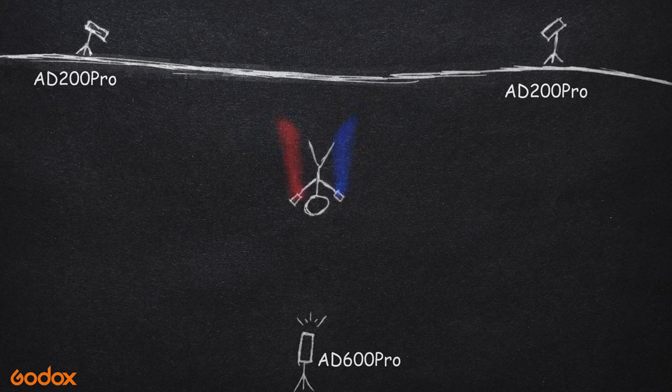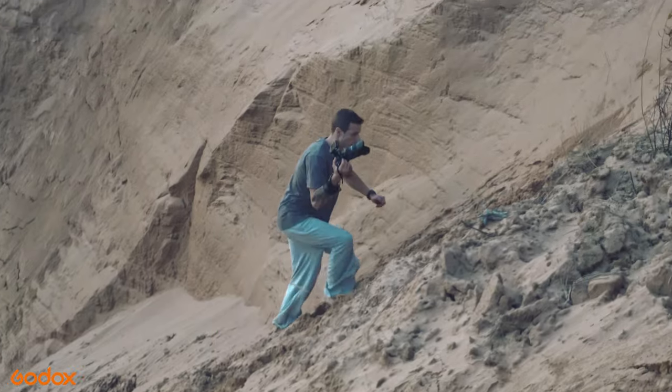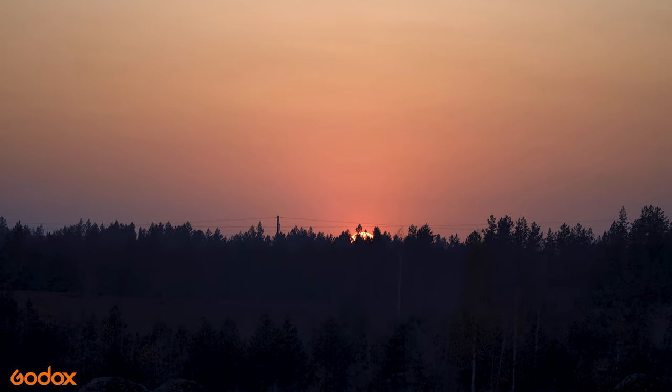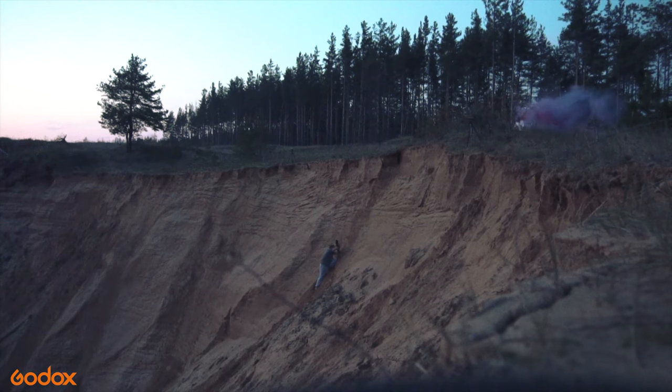The main challenge of all this was that we only had one try because the smoke bombs end up quite quickly and there was no chance to repeat the jump. In addition, the sun was quite low by then, which meant it was going to be dangerous for the athlete to perform the jump when it's dark. That's why, once I set everything up, we got started.